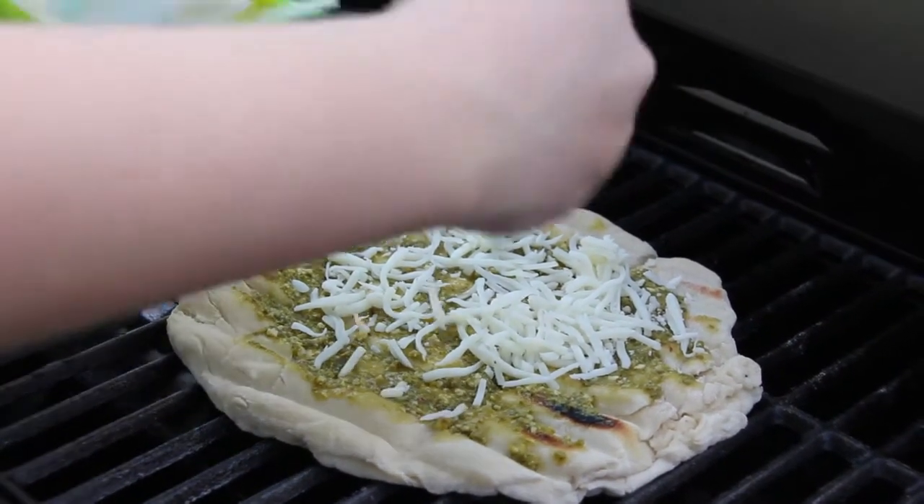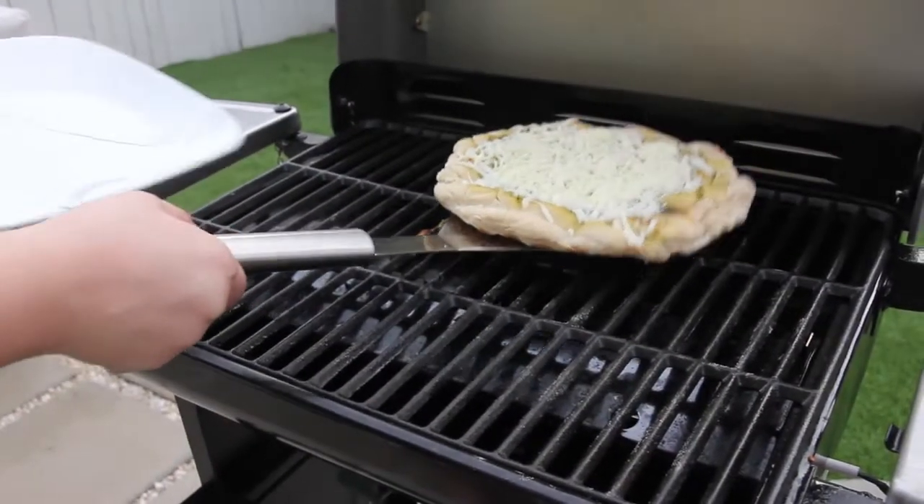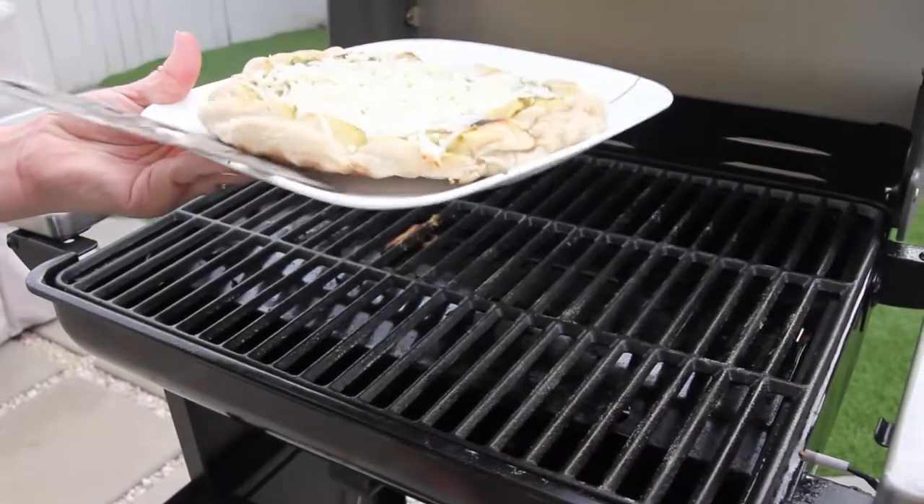Place the topped pizza back onto the grill. Cook covered for another three to five minutes or until the bottom begins to char and the cheese is bubbly. Pull the pizza off of the grate and enjoy.